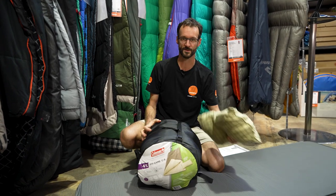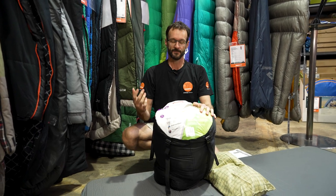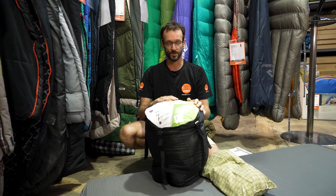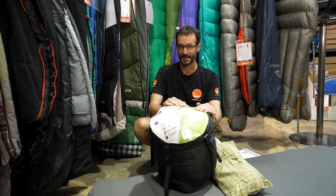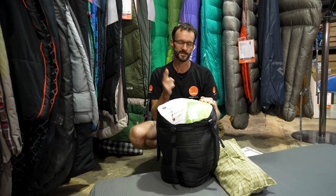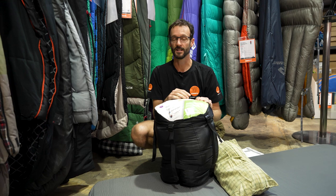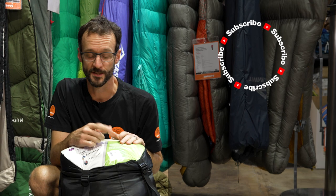That's the Coleman Big Game C-6 Sleeping Bag — a really durable option for campers, maybe hunters. It's got a very subdued colour, so it's not gonna stand out, and it'll certainly keep you warm for winter camping. Check them out online at snowys.com.au where you'll find them at our lowest prices every day. Got any questions? Let us know down in the comments below, and subscribe to our channel for all the latest and greatest information.